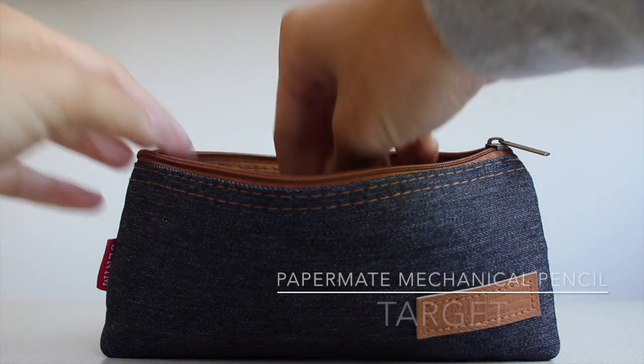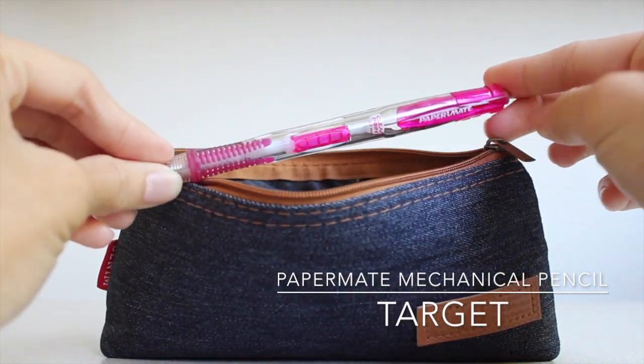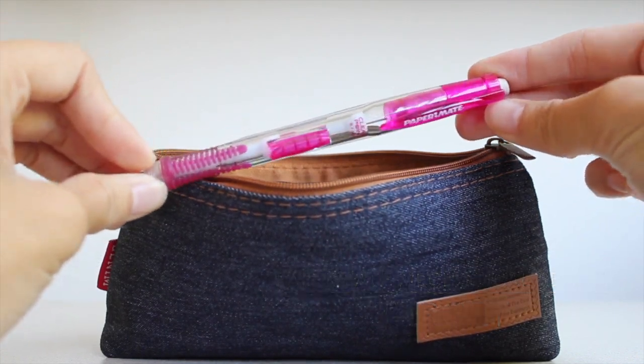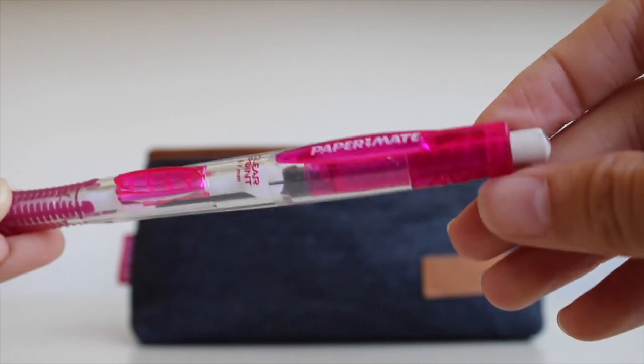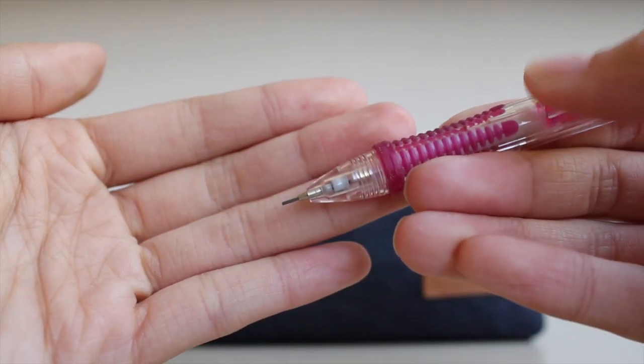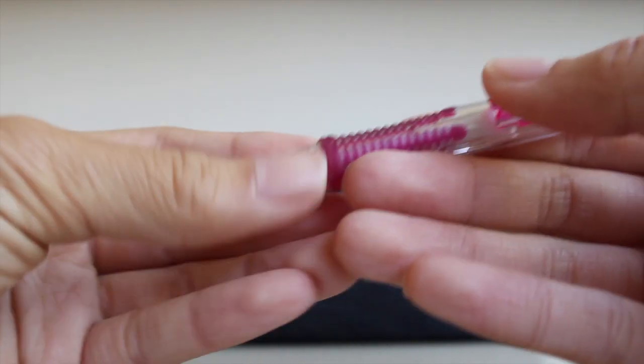Every student should have a pencil, so I carry one — that's the Paper Mate mechanical pencil. I bought this from Target and I usually use pencils for math classes. However, I'm not taking a math course this summer, so this one is just in case I need it.